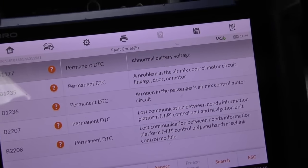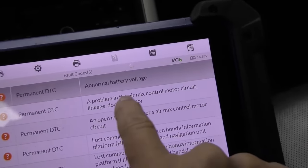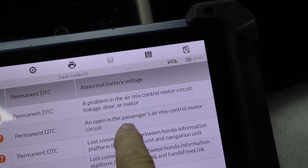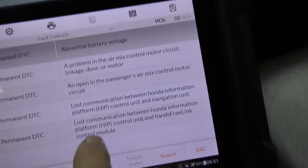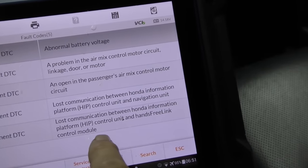The fault codes for the body electrical are all permanent codes. They go from abnormal battery voltage, a problem in the air mix control circuit door, open in the passenger's air mix control circuit, lost communication between Honda information platform and navigation unit, and lost communication between Honda information platform and the hands-free link control module. Now this Honda information platform losing communications — there's a problem either in the wiring of that system or the computer modules themselves. And that makes total sense, because you could see when I had my meter on it'd show a big drain, then no drain, then a little drain, then a big drain — and really the only things that can do that are computer systems.